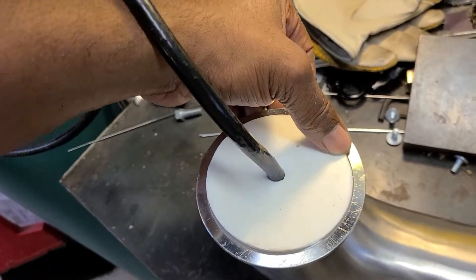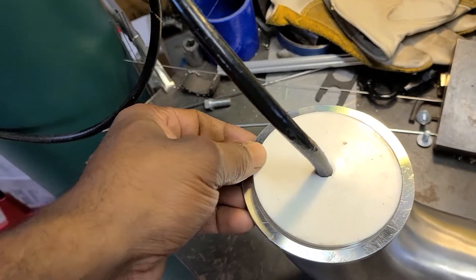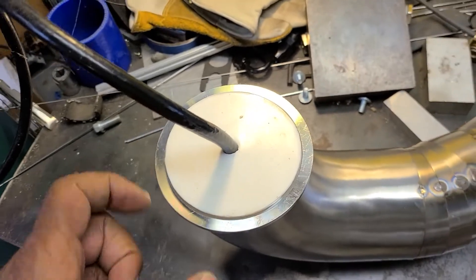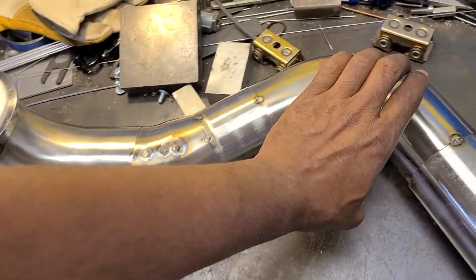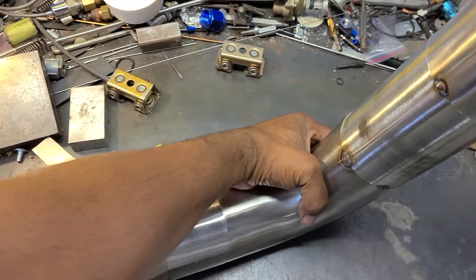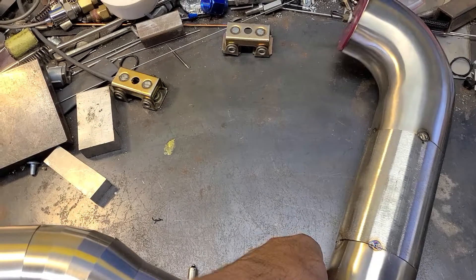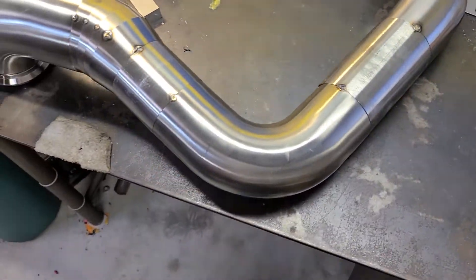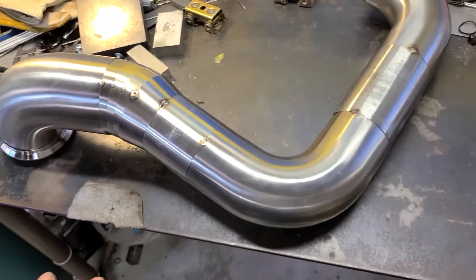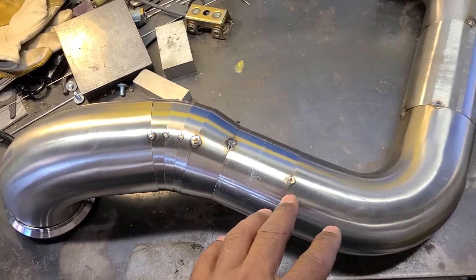It's a world of difference in how the inside of the tube comes out versus not back purging it. I'm pretty much a firm believer in it, but it makes the price of anything go through the roof, so I pretty much only do stuff like this for myself. When you go pricing stuff out like this, it'd be a good idea to ask whoever's making your piping for your custom turbo setup if they back purge their stainless.